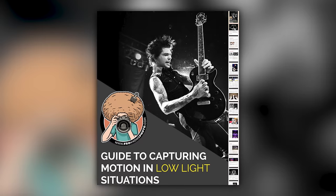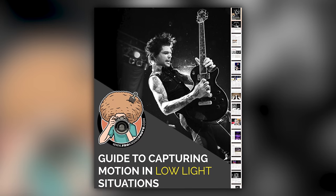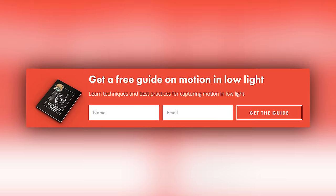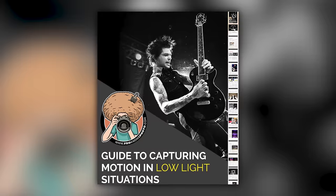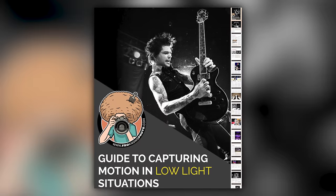Right before we jump into this video, if you'd like me to send you a free guide to capturing motion in low light situations, just look for this orange box over on froknowsphoto.com. Put your name, email address in it, hit send it, and I'll send you that guide for free.